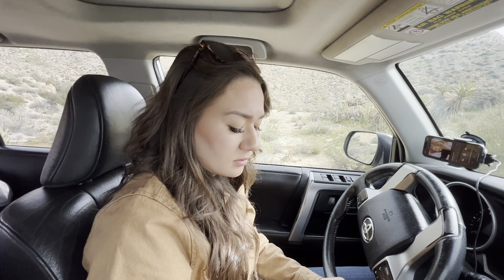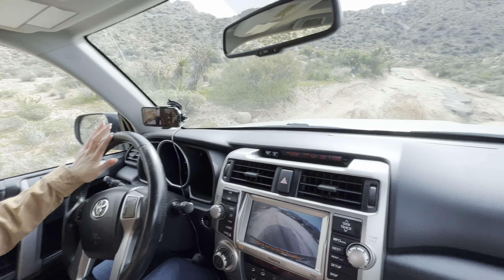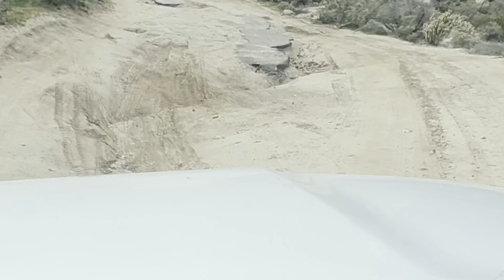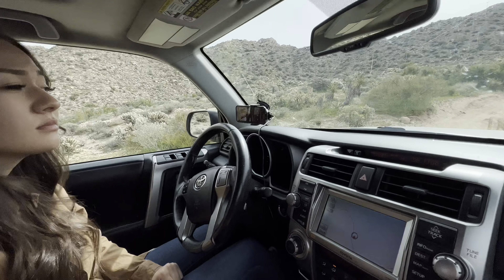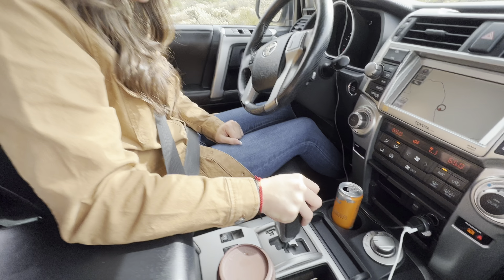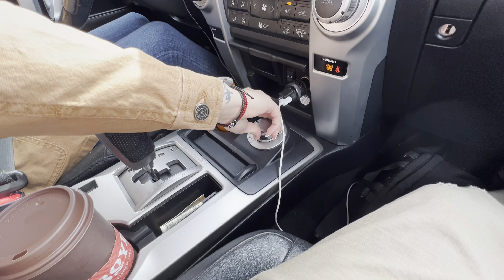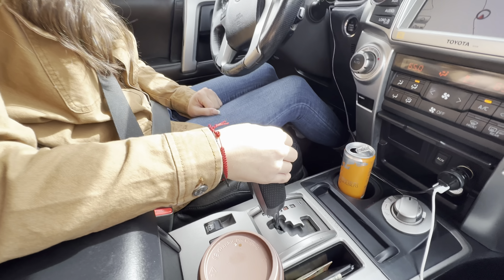We're going to show everybody this little obstacle. It's kind of hard to see on camera, but it's basically like a big ditch. I think it's going to throw the 4Runner off-camber — like one wheel might come off the ground. So what are you going to do, Mika? First we're going to put it in neutral, then we're going to put it to 4-Low, and we'll go back to drive and put it to first gear.